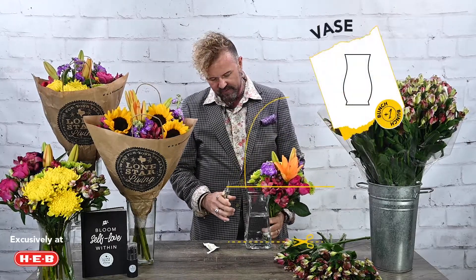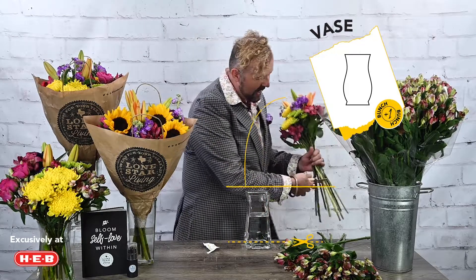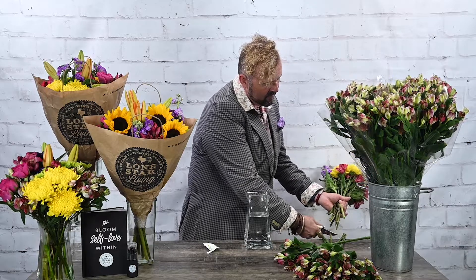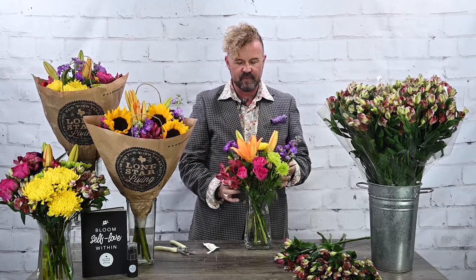I'm going to use the edge of the vase and the edge of the table to cut the stems to the right size, then drop them in beautifully. There we are — gorgeous! It looks beautiful as is, but we're going to add even more wow to it.